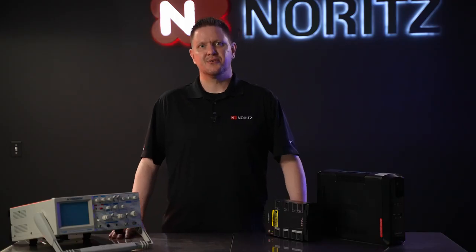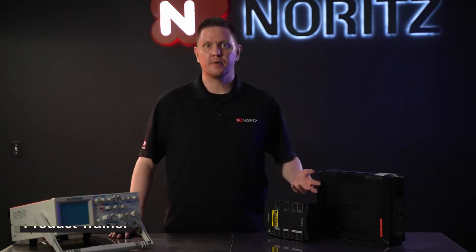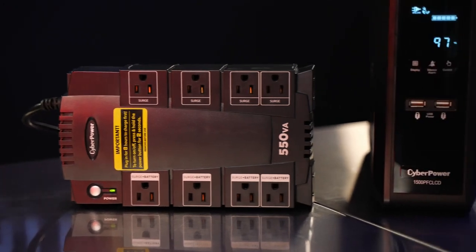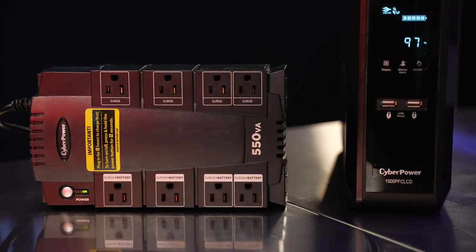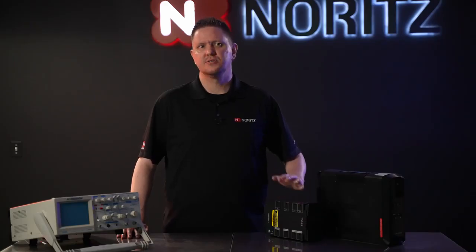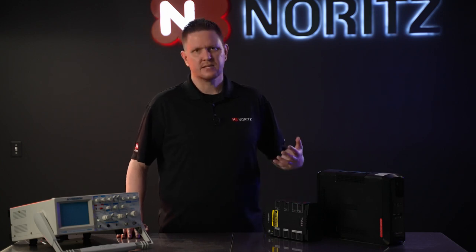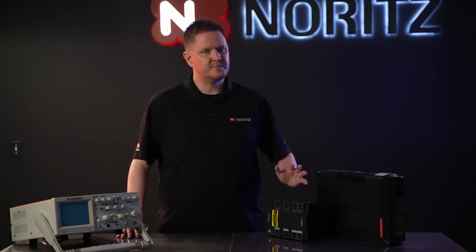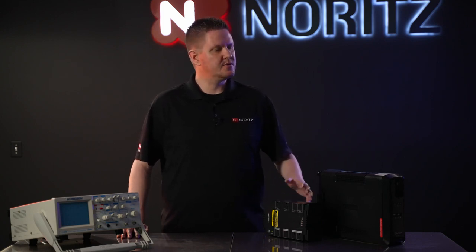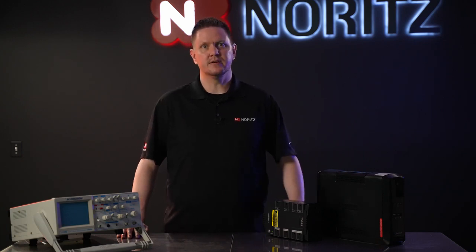Welcome back to another Noritz Tech Tip. My name is Will. I'm one of the product trainers here at Noritz and I'm going to talk to you about battery backups, also referred to as a UPS or Uninterruptible Power Supplies. This is a topic that we get a lot of questions about from our customer care department about selecting the right one, asking for brands, asking for models. I hope this video can help clarify some of those questions and help you select a battery backup if you're in the market for one for your tankless water heater.